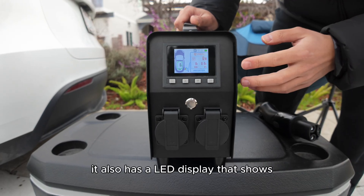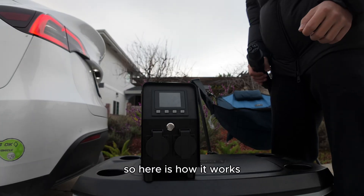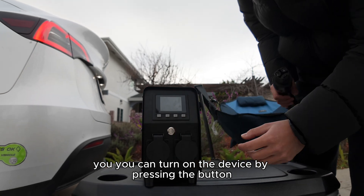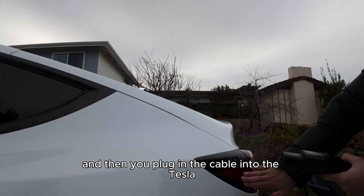It also has an LED display that shows you all the information you need for your camping. So here is how it works: you can turn on the device by pressing the button. The display will turn on and then you plug in the cable into the Tesla.